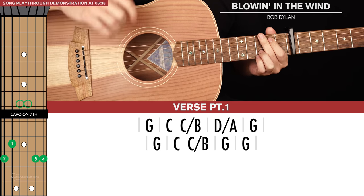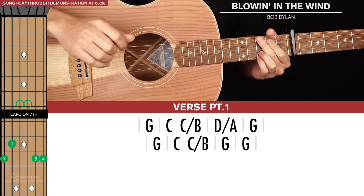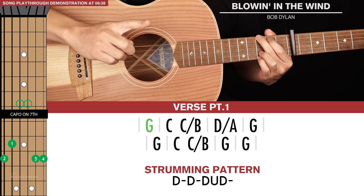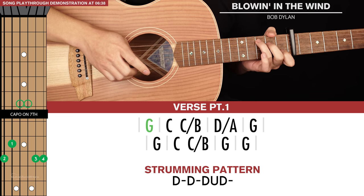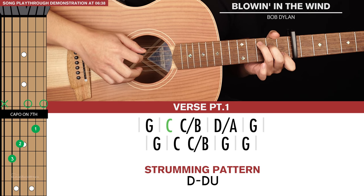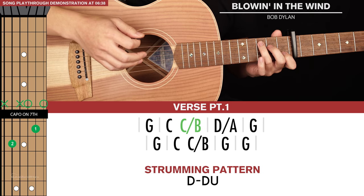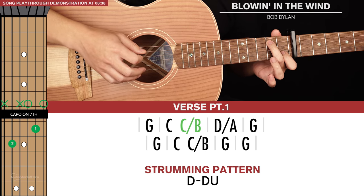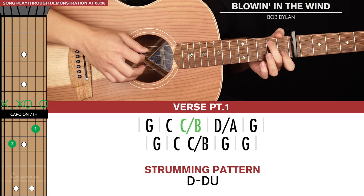Now we get to verse part one, which has two lines of chords. We're going to start with a G for one long strumming pattern, then we go to a C chord — a C for a short strumming pattern — and then we'll go to C slash B. Keep your index finger where it is and move your middle finger up one string to the second fret of the fifth string.